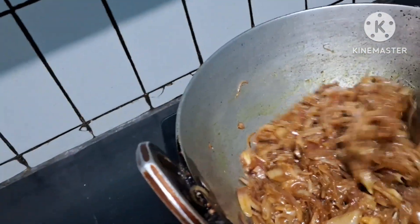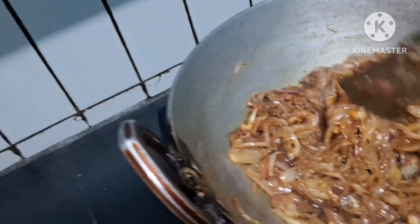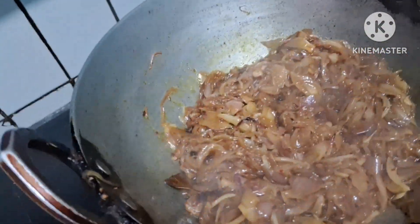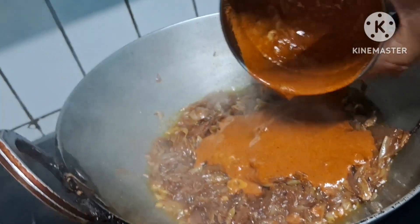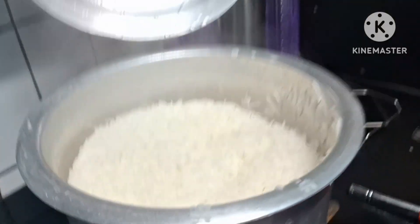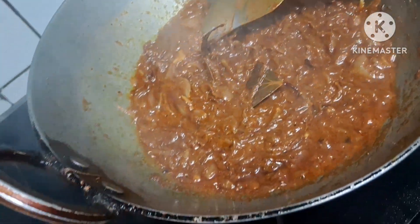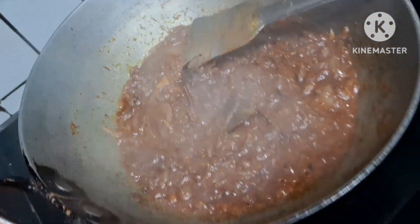I have the ginger-garlic paste ready. We have to fry it until it gets golden brown — fry it with the rice. After that we will add our fried chicken and fry it with the sauce. Then we will add water to it. Now our sauce is ready.